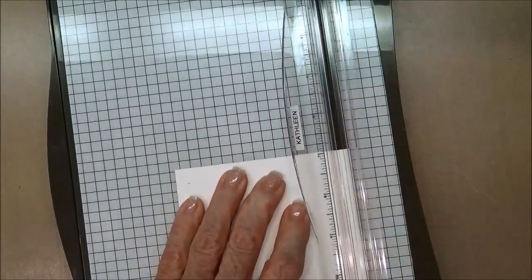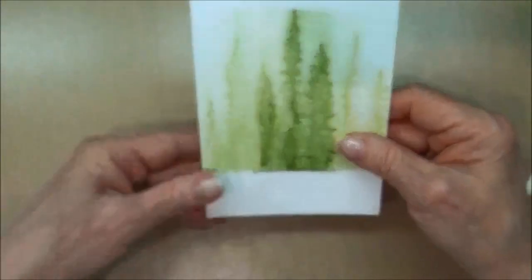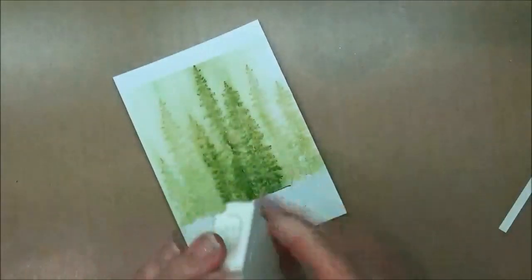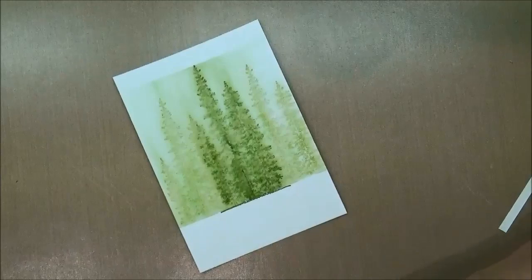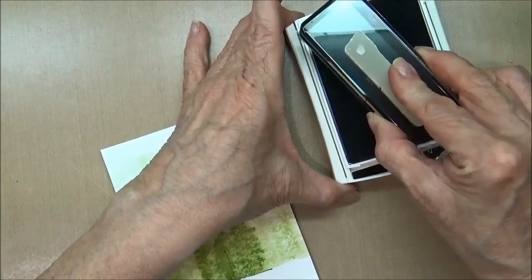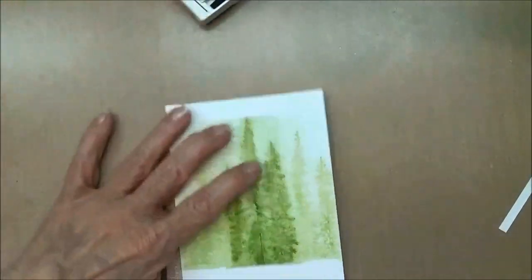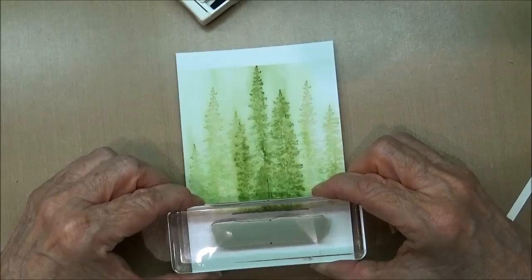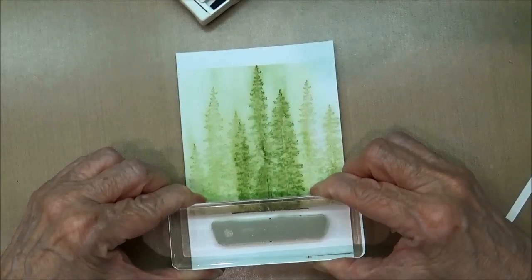Those pesky eighth-inch things — and I just love Molly my cat, she just has to be involved in everything! Now I'm going to go ahead and stamp my sentiment. I've got my archival black ink and my sentiment — I'll make sure that's nicely inked — and we'll just get this centered on our card.